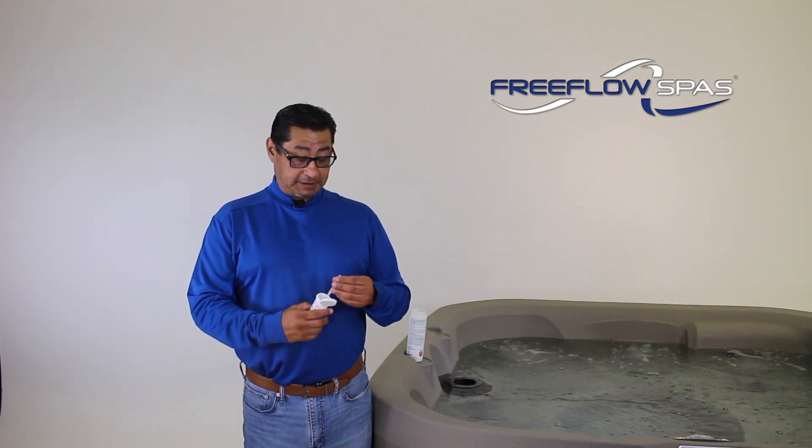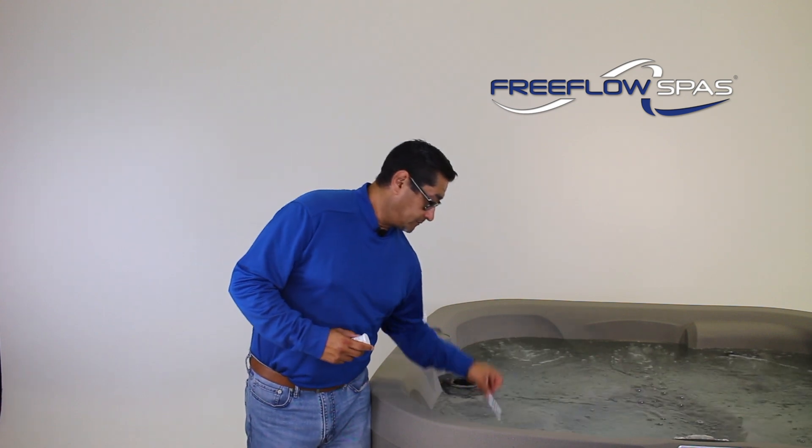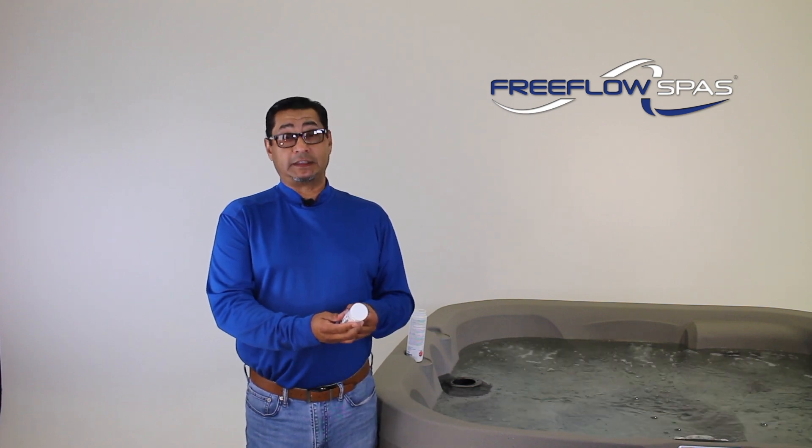You will take one test strip, dip it in the water for only two seconds, and give it one shake. These five-way test strips give you immediate readings to allow you to balance out your alkalinity, your pH, and your calcium hardness.